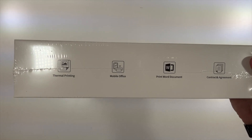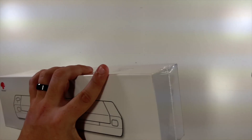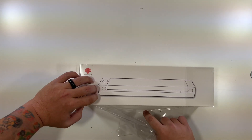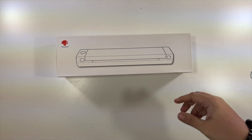Thermal label printer — thermal printing, mobile office, print words, documents, contracts, and agreements. Let's open this up and see what we have here. Special thanks to this company for sending this to me to create this unboxing for you.